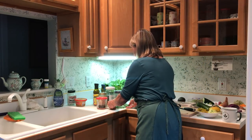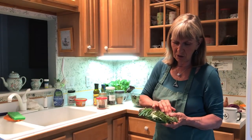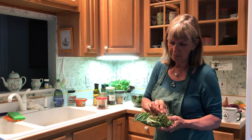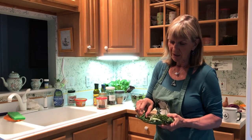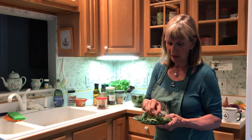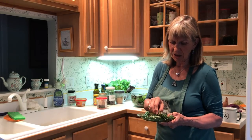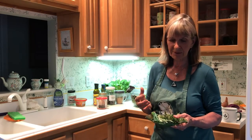The other thing I put in are some fresh herbs. This is rosemary, this is thyme, sage, and I also added some chives. These three — the sage, the thyme — are spectacular. The rosemary is so good for any upper respiratory problems. They're really healing herbs.